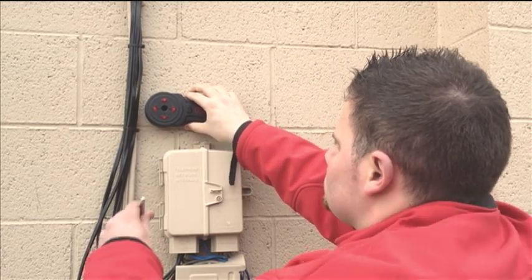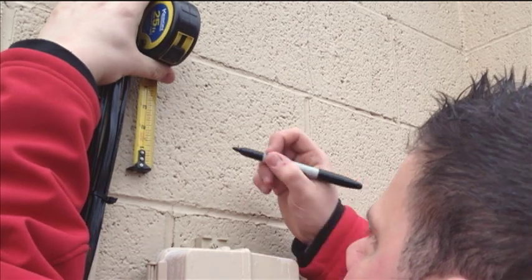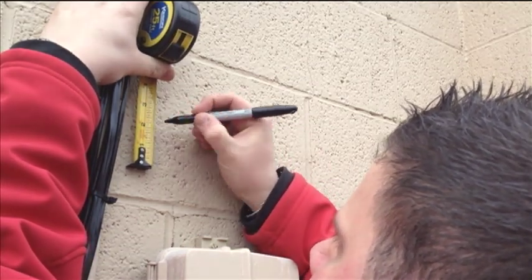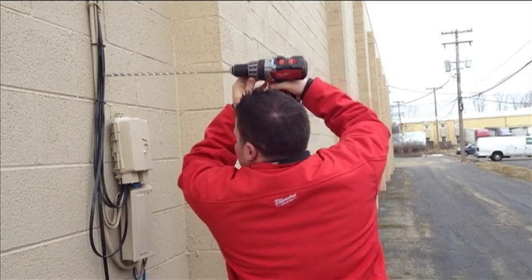Mark your reference point with a pencil or fine tip Sharpie using the center hole on the receiver. To avoid drilling into the MagnaSpot receiver, make another mark several inches above the previous mark. One of the many advantages of the MagnaSpot XR1000 is the ability to find a reference point and drill a hole on one single trip.